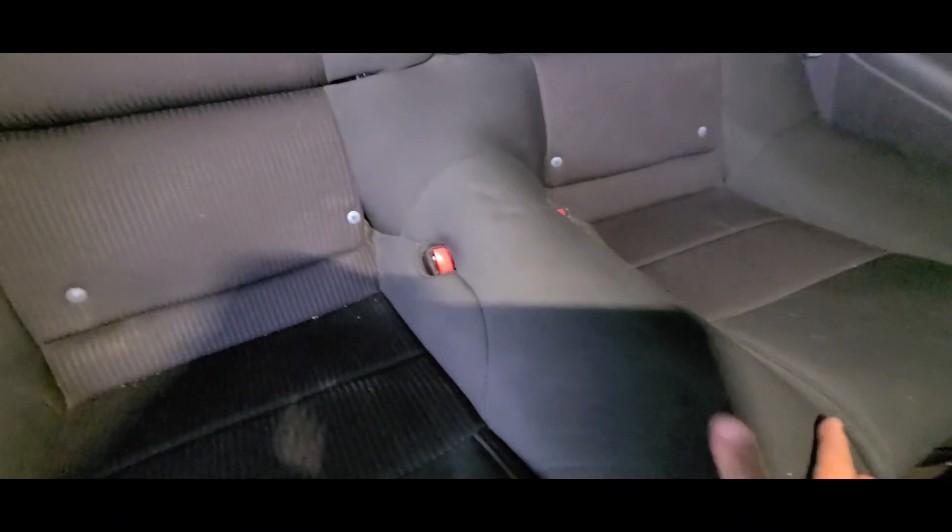Route the seatbelts under the seat and align them. Once the seatbelts are aligned, push the seat back down and make sure it locks. Make sure it locks — and that's it.